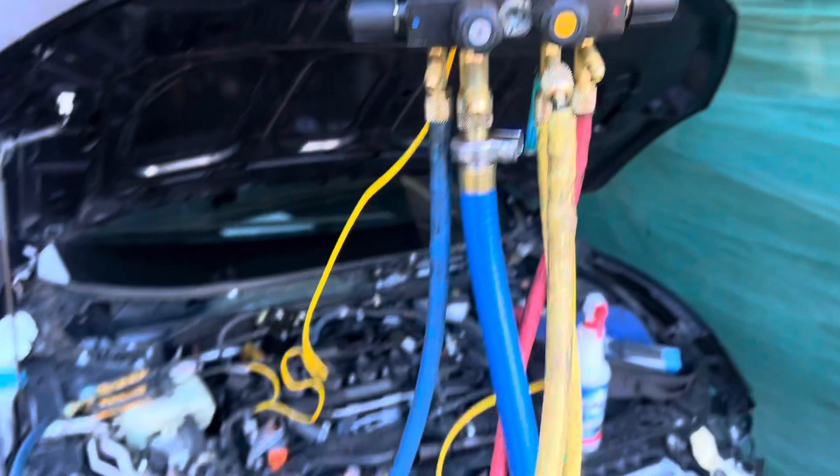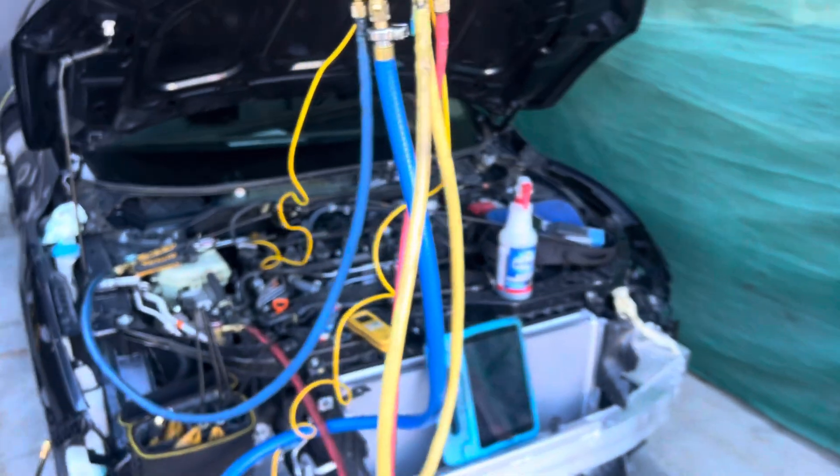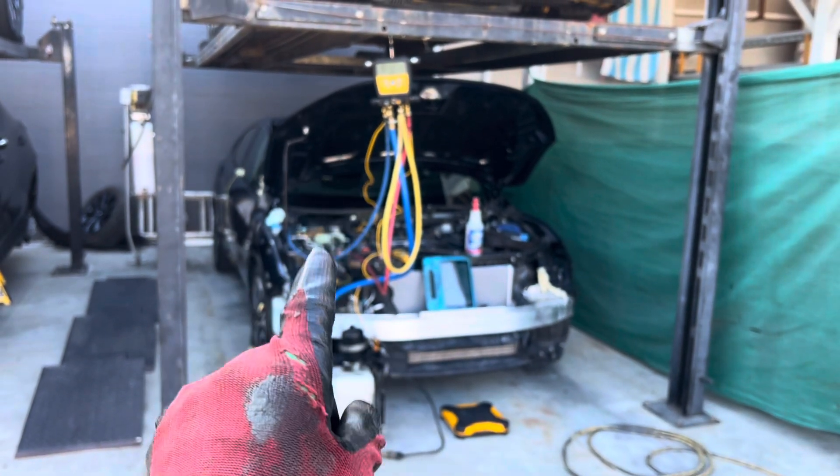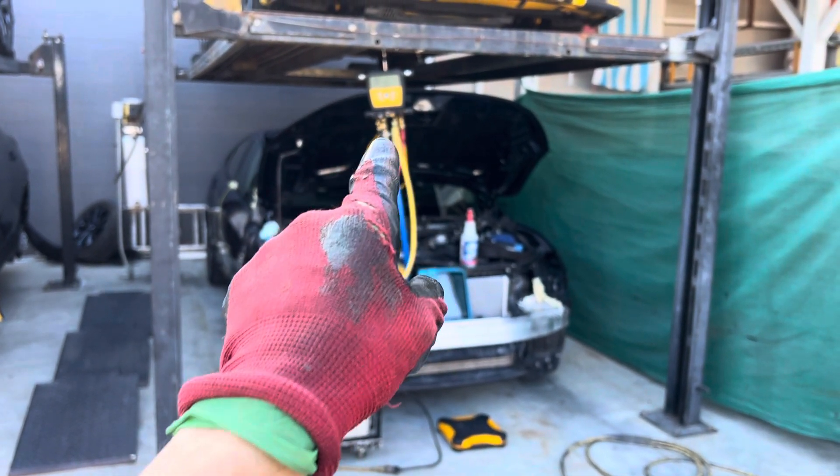And that's it. Simple. Check your equipment first. Know what you're working on. Know what your equipment can do, because don't be diagnosing for a leak when it's actually your equipment and you don't know it.